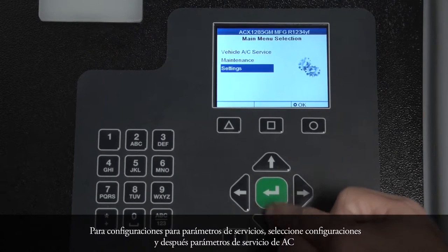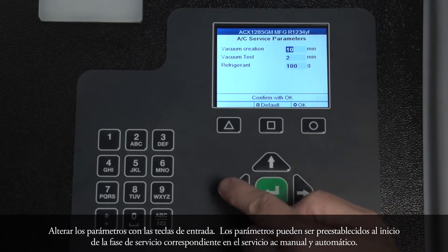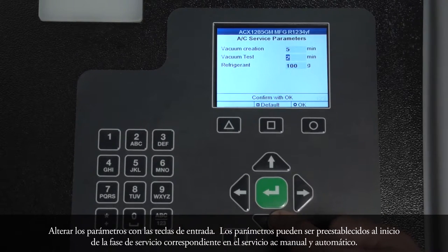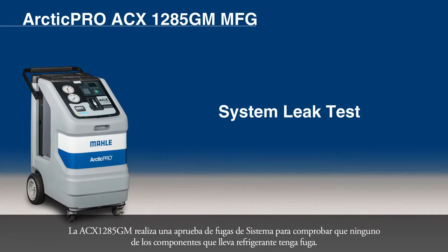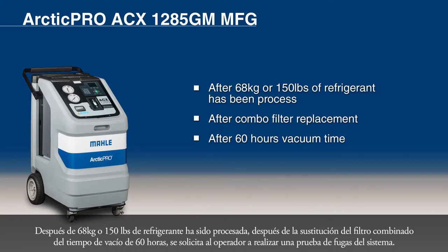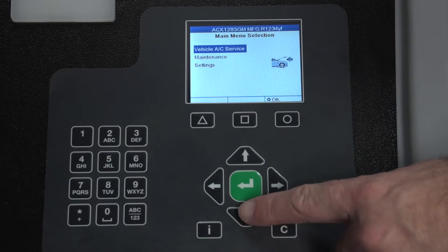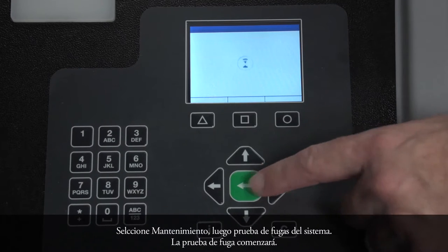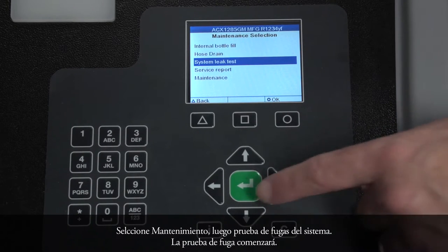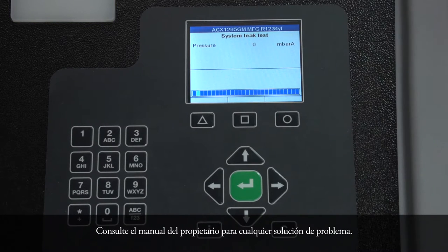For setting service parameters, select Settings, then AC Service Parameters. Alter the parameters with the input keys. The parameters can be preset at the start of the corresponding service phase in Manual and Automatic AC Service. The ACX-1285GM performs a system leak test to check that none of the components carrying refrigerant are leaking. After 68 kg or 150 lbs of refrigerant has been processed, after combo filter replacement, or after 60 hours vacuum time, the operator is requested to perform a system leak test. It should only take 30 minutes. Select Maintenance, then System Leak Test. The leak test process will begin. Refer to the Owner's Manual for any troubleshooting.